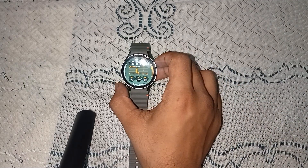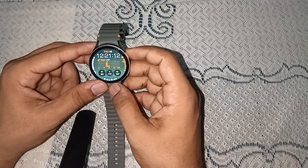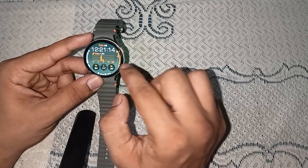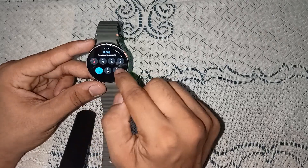To use ECG, simply turn on the watch and wear it on your wrist. Once you are on the home screen, slide to the right side until you see the ECG section.